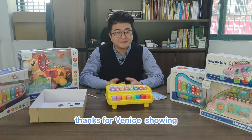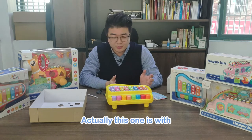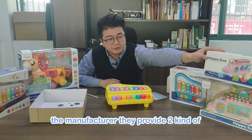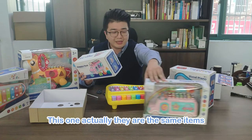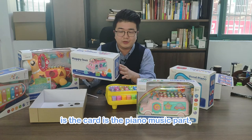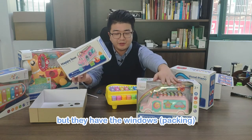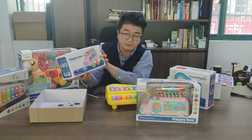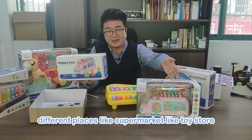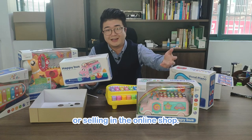Thanks for watching how to play this piano toy. This one has very nice packaging. The manufacturer provides two kinds of packaging — they are the same item, with the card and the piano music part. But one has the window box and another has the uni box. So it's suitable for customers to sell in different places, like supermarkets, toy stores, or online shops.